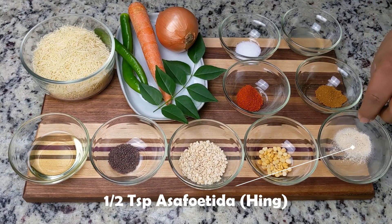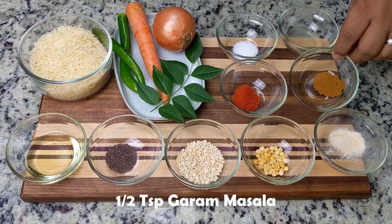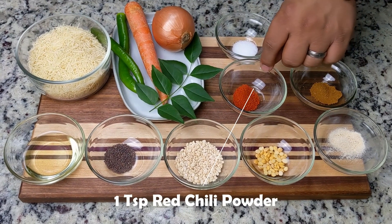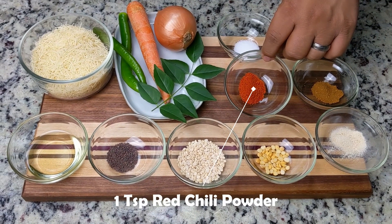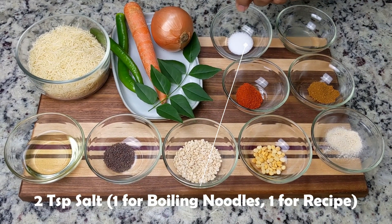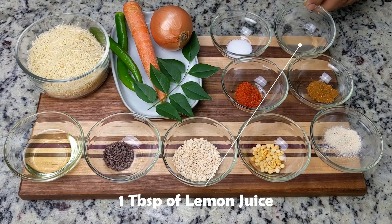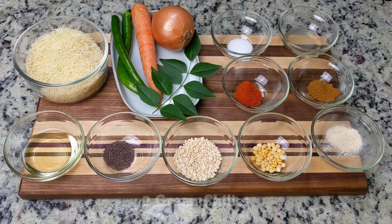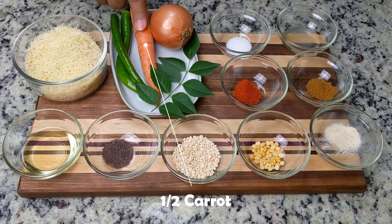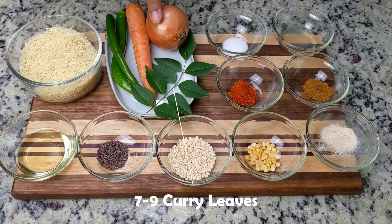One tablespoon of split chickpea or chana dal. A half teaspoon of asafoetida or hing. A half teaspoon of garam masala for that complex smoky flavor. One teaspoon of red chili powder, or adjust it to your spice level. Two teaspoons of salt — we'll use one to boil the noodles and another in the recipe. One tablespoon of lemon juice for brightness. And for the fresh vegetables: two long green chilies, half a carrot, one small onion, and about seven to nine curry leaves.